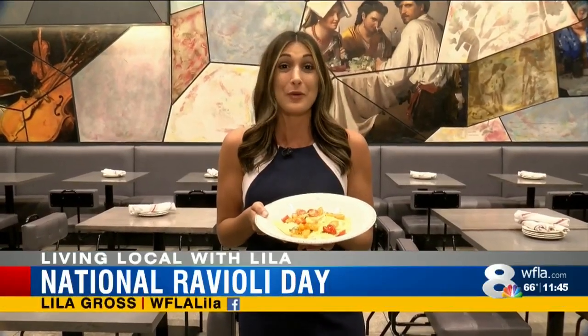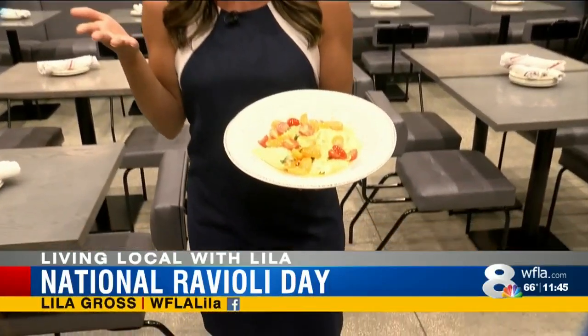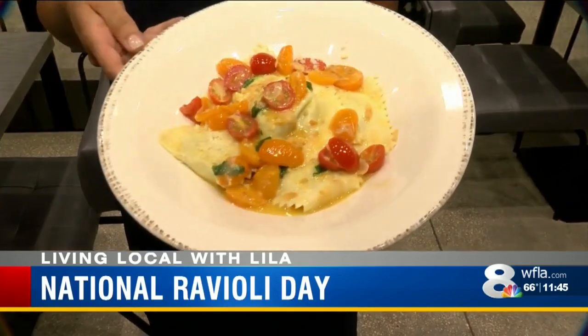It's National Ravioli Day, and we're celebrating by learning to make the delicious stuffed pasta here at Osteria in downtown Tampa.